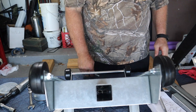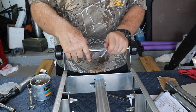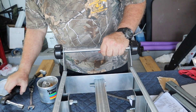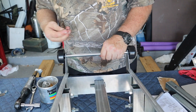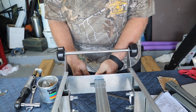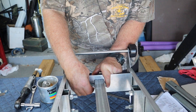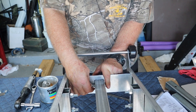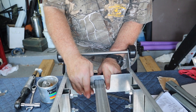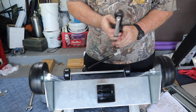Then we're going to take two bolts — one through on this side and the other one on the other side — and thread on some nylock nuts and tighten them down.